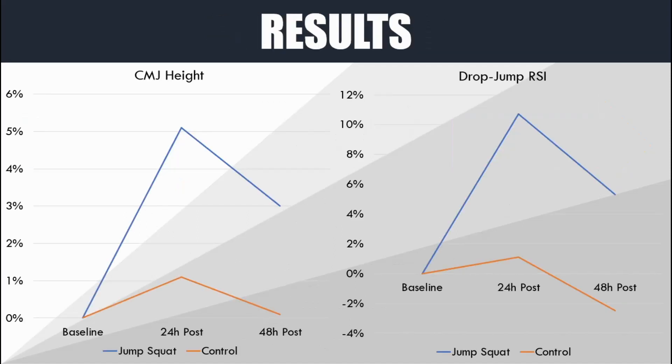So what happened? These two graphs show the changes in performance compared with baseline in both the jump squat condition and the rest condition. The graph on the left shows that at 24 hours after the jump squat session, counter movement jump height was increased by more than five percent compared to baseline, while the control group was insignificantly different from baseline. At 48 hours post, performance was also greater than baseline by around three percent, while the control group was essentially at baseline level.